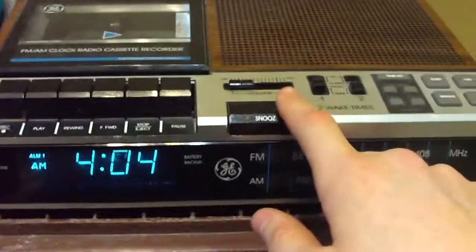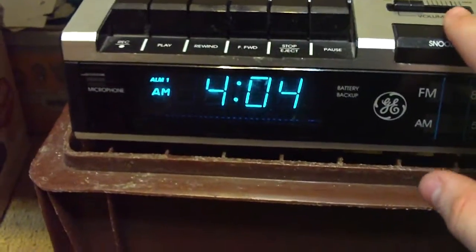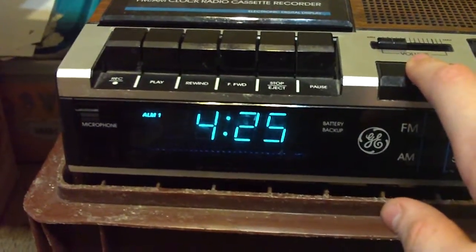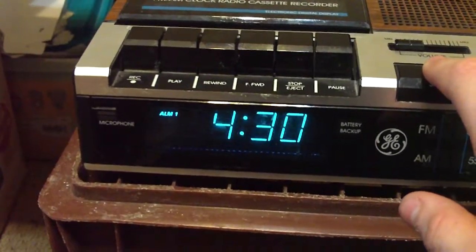And if I want to snooze, I can do that. I can choose how long it's going to snooze — so it's 4:04, let's say I want to snooze until 4:30: 5, 6, 7, 8, 29, 30.